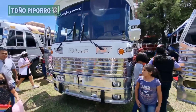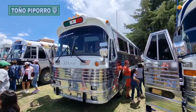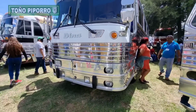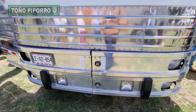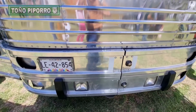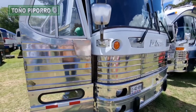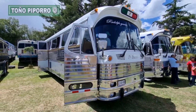¿Ya habían visto ustedes un autobús de este tipo antes? En aquellos años era común hacerle este tipo de perforaciones a los arrastres de enfrente y ponerle esos faros cuadrados. No sé si recuerden también algunos autobuses, como los de los buquis u otros camiones gruperos, que también traían ese tipo de faros.